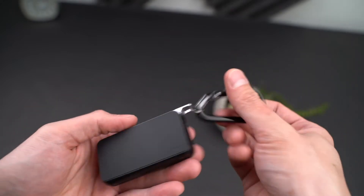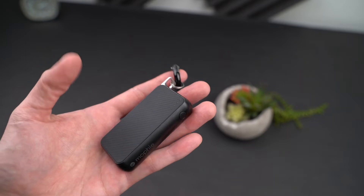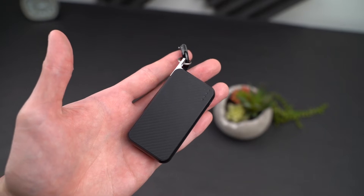If there was anything I would improve, it would be that there would be a small lock on it. As far as size goes, you're looking at 3.15 by 1.5 by 0.6 inches.